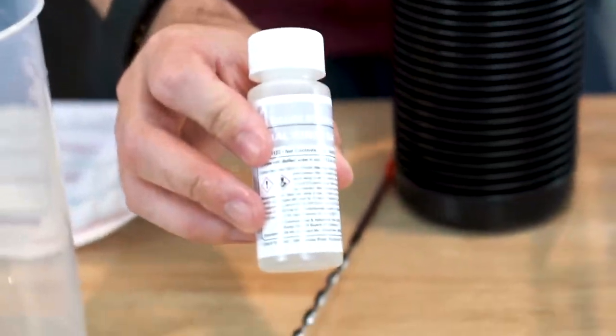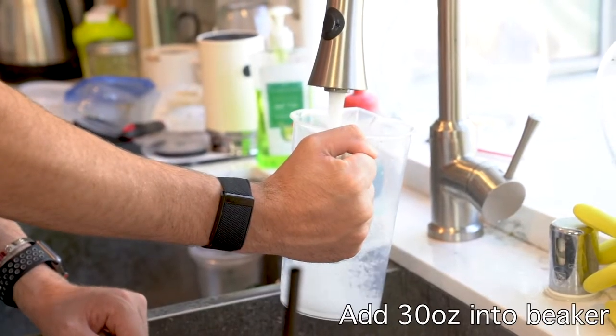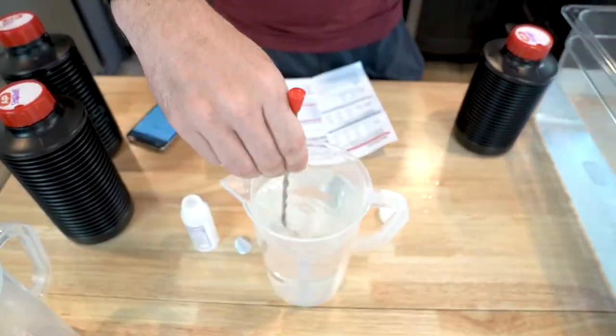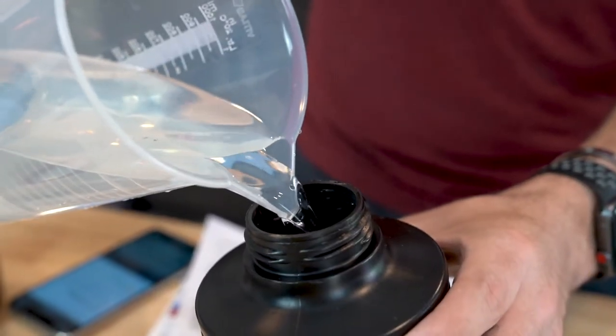Now for the final chemical, the stabilizer, we're actually going to use 30 ounces of water and it's going to be room temperature. It's going to be the same step as the developer and Blix except we only have one bottle to mix. After you're done with that, pour it into your marked container and you're good to go.